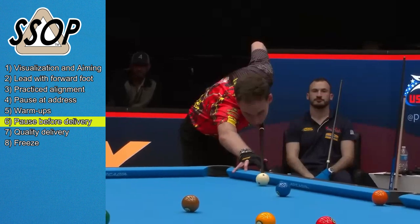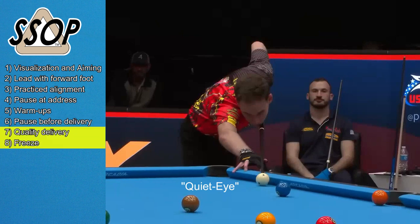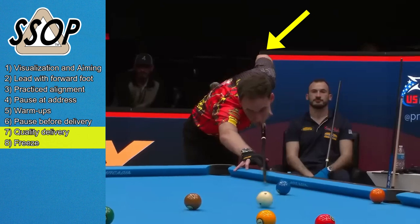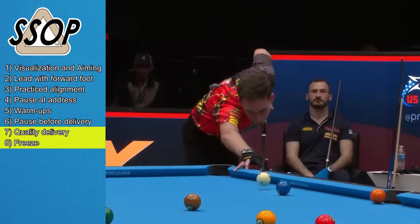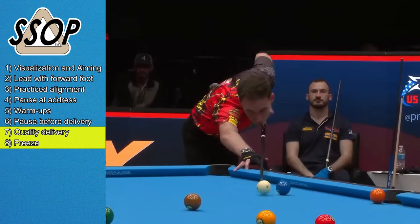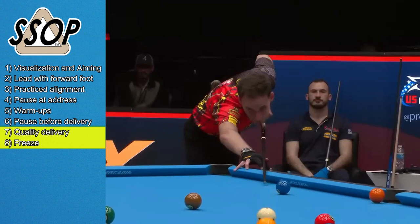I've talked about the importance of this pause before delivery and the quiet eye in previous videos. At this point, steps 7 and 8 work together. Everything is frozen except the forearm, which draws back slowly, and then releases with a hand-to-chest motion, exhibiting almost no elbow drop. Played back even slower, you can see his cue tip deflect to the side on contact with the cue ball, but returns to the shot line due to his straight delivery.